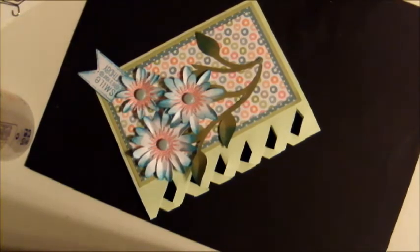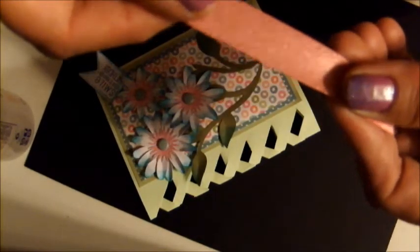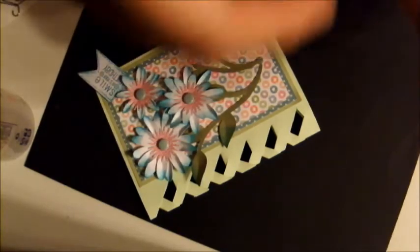I'm going to put that on, but first I want to make a bow. I have some ribbon here from Really Reasonable Ribbon and I'm going to make a double bow. These double bows work really easily if you have ribbon that is the same on both sides.